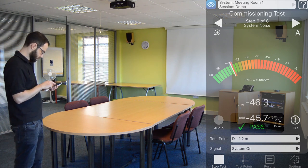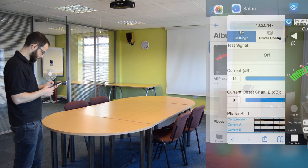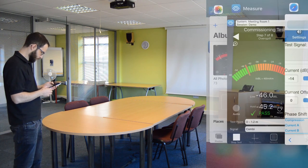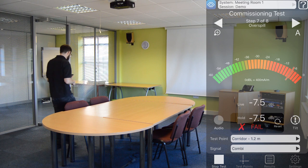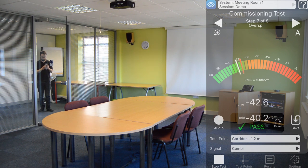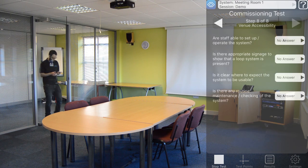We've got a pass in all four test points, so we're going to move on to step seven, which is overspill. You don't need to complete this step if you're not concerned about overspill, so you can just skip straight through it. But in this instance, we want to make sure there's not too much signal going outside the room. So I've turned my combination test signal back on and I'm going to go and take a reading at approximately one meter outside the room. We're ideally looking for a result of minus 40 dB or below, as this is almost inaudible to a hearing aid user and gives us a huge amount of signal-to-noise ratio if there's another induction loop in that area. You only need to take one test point for overspill if you decide that you are testing it.